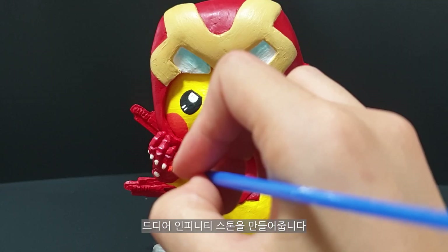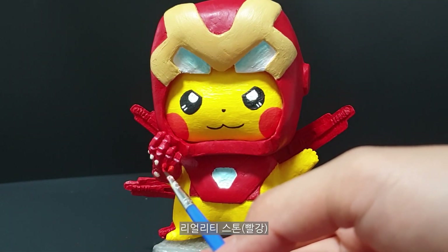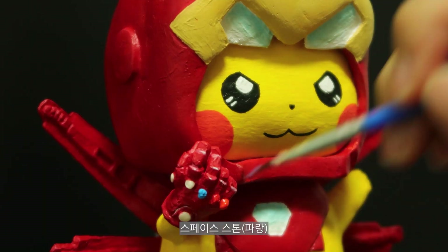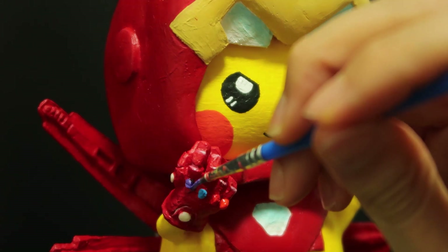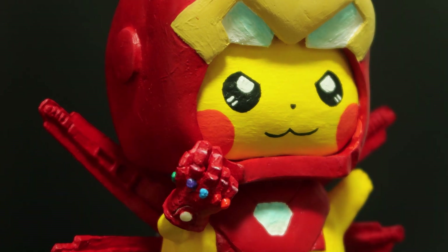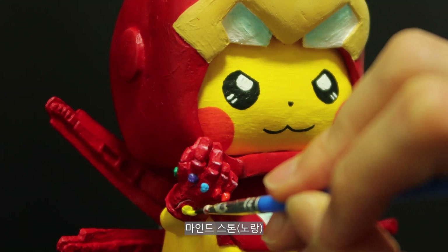Finally, Infinity Stone created us. Soul Stone, Reality Stone, Space Stone, Power Stone, Time Stone, Mind Stone.